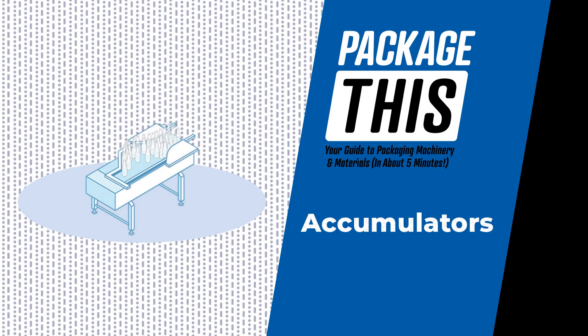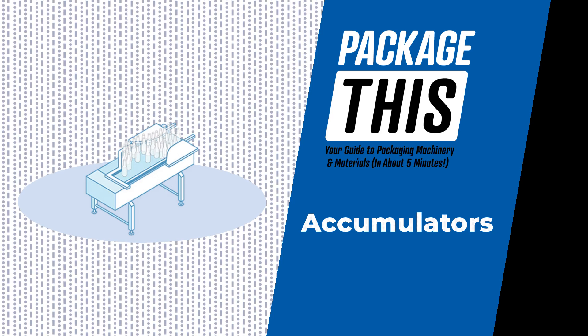Welcome to Package This, your guide to packaging machinery and materials. Today we look at accumulators, the unsung heroes of bottling, filling, and other packaging lines.